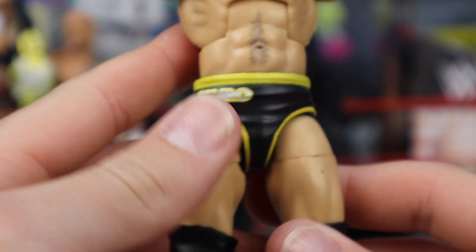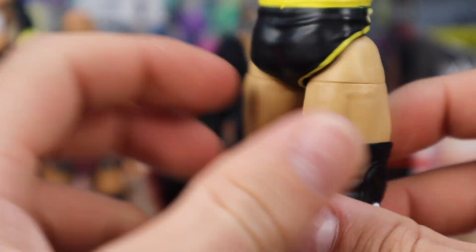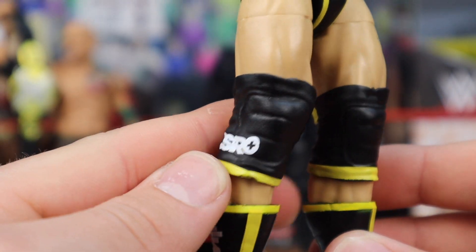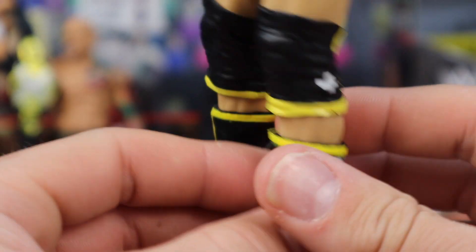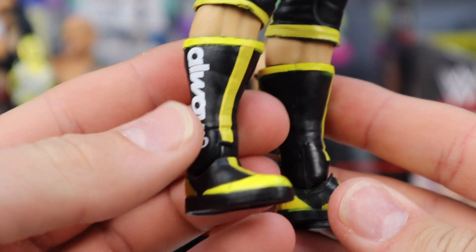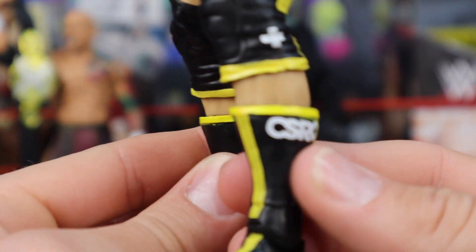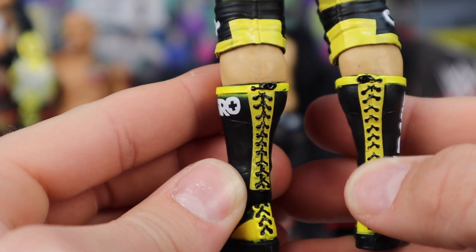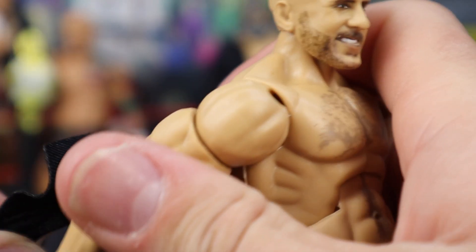Moving down, he has very nice looking trunks — Cesaro on the front outlined in yellow. When he first revealed this at Mania 37 I was so into it, like we need a figure of that. It looks great. Cesaro on the side outlined in yellow at the bottom, and on the back you got more yellow, which looks great. I love the yellow highlights throughout this figure. Moving down to the boots, more yellow highlights going through as pinstripes, it says 'always' on the side and 'Cesaro', and there's a little medical plus logo on the back. The boots stitch up with some nice lacing on the back, which looks fantastic.